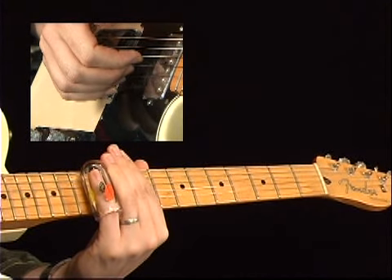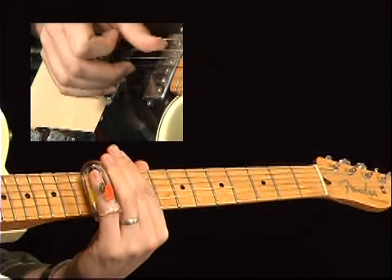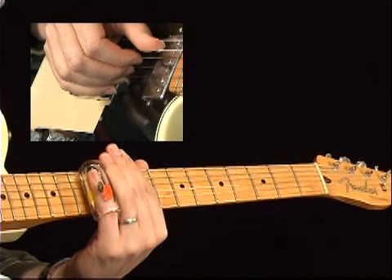You can practice it that way — basically it's like an on-off switch. Thumb down, finger up. Thumb up, finger down. And then on that last note when you pick with the index finger, just yank that slide back real quick — 12 to 10.